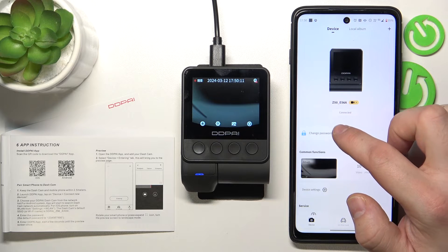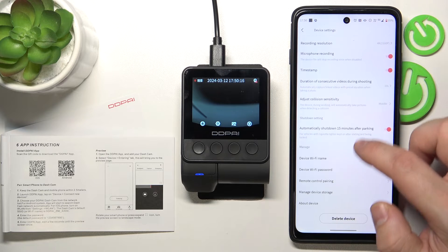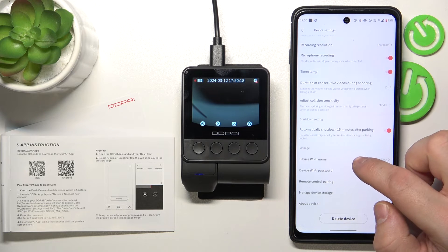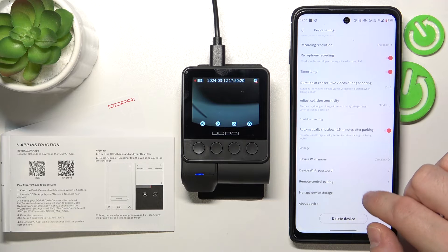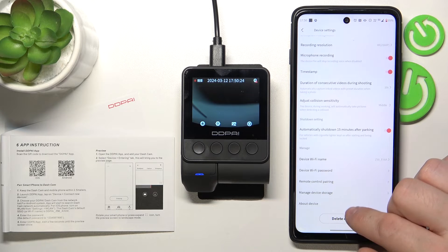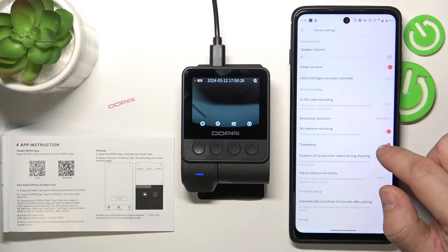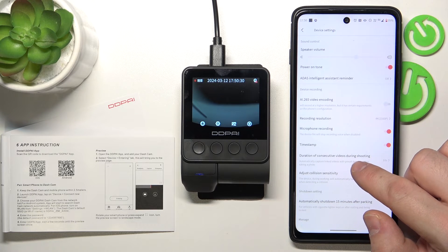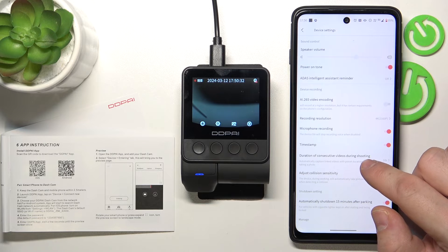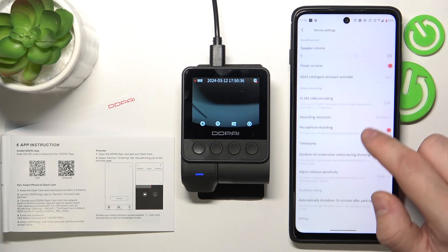Now we can change password, manage device settings, change device Wi-Fi name, manage remote control pairing, manage device storage, enable or disable timestamp, change duration of consecutive video recording and many more.